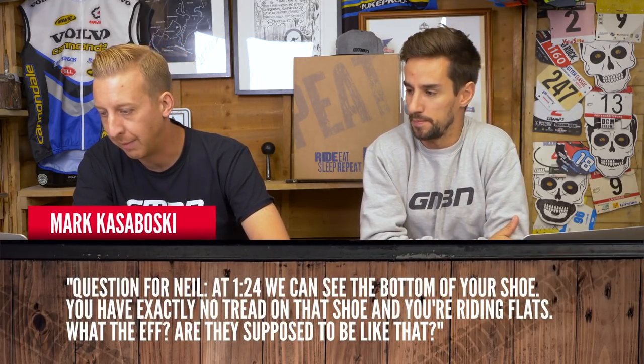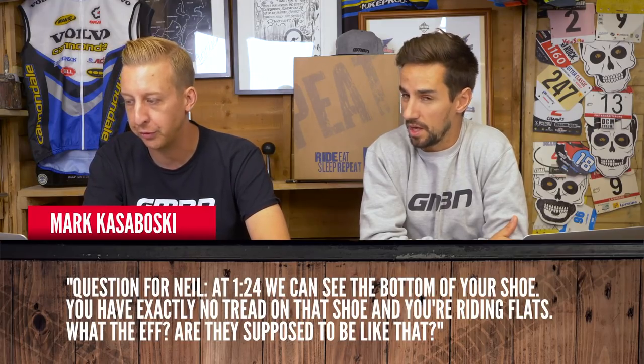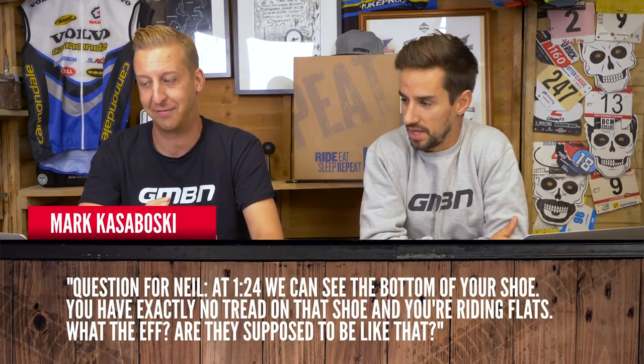From Mark Kozabowski: at 1:24 we can see the bottom of your shoe — you have exactly no tread on that shoe and you're riding flats. It's supposed to be like that. The new Northwave Clam shoes have a lower profile tread where you would put your pedal, so you don't get stuck in one spot and can shuffle them around a little bit. It's similar to what we've seen on the 5.10 Freerider Contacts, though those were too slick. As soon as you're stood up on the pedal it doesn't feel any different than a normal shoe.